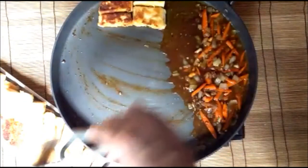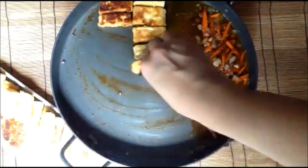Start plating or panning the pre-fried tofu pieces. It's time to garnish. We can pour the sauce over the fried tofu. Put the vegetables over as well.